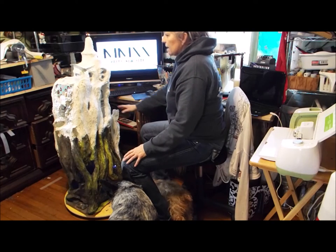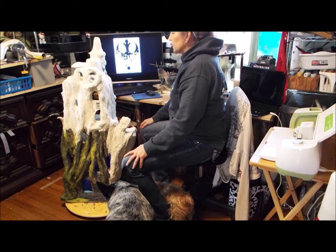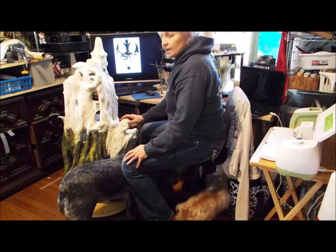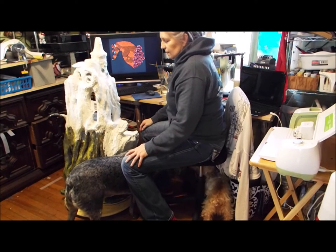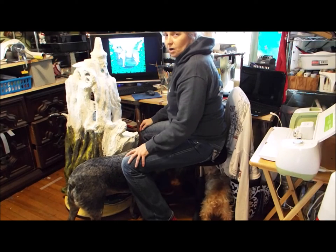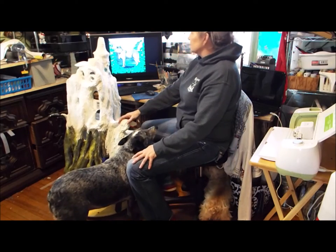Anyway, so there you have it — there is my fairy house, and I welcome you to come along with me. I'm going to try to get a video up once a week at least, if my dogs will let me. I hope you enjoy. Thanks.